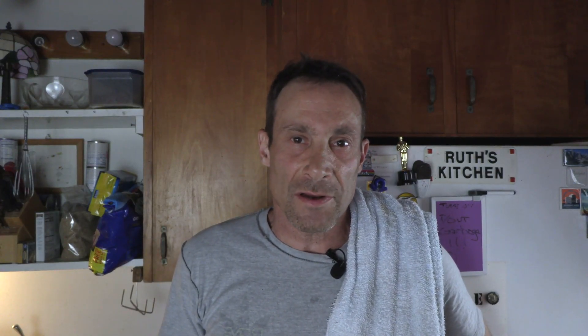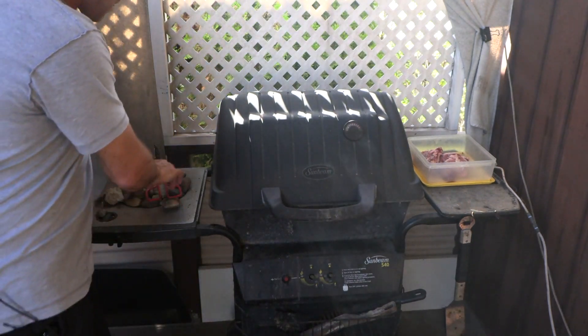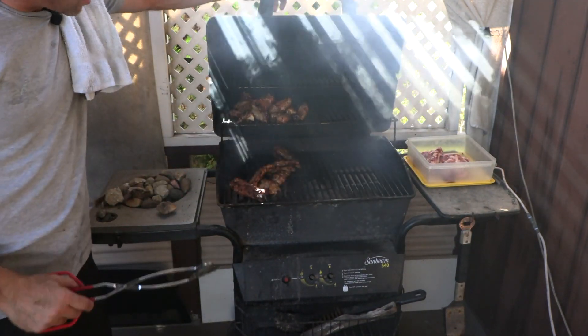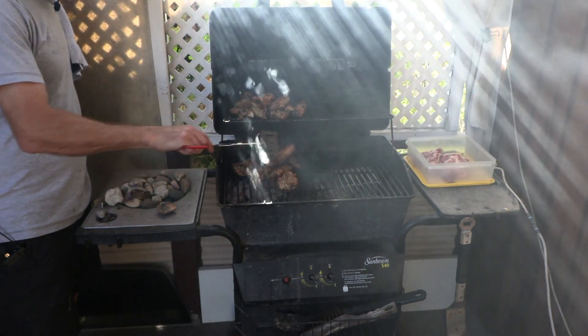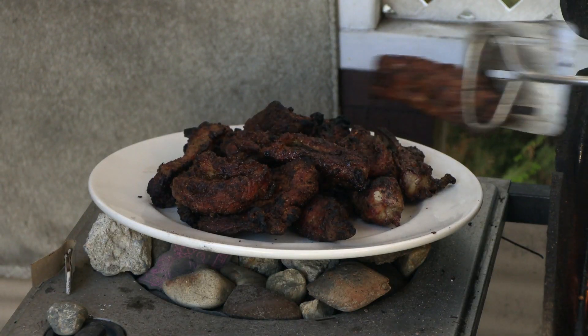I think we should go check on the barbecue — you can't just leave it alone. It's looking mighty nice. A lot of people are excited about that. Look at how delicious they look. It's time to take this inside and make dinner.